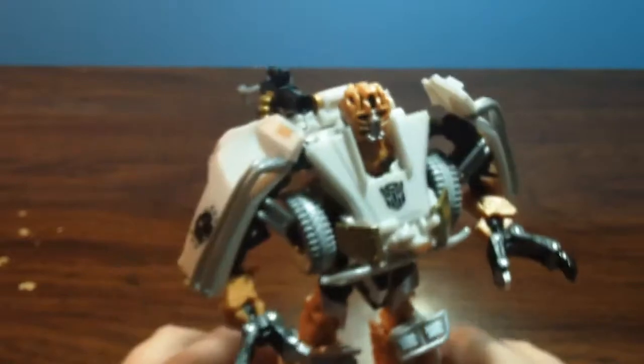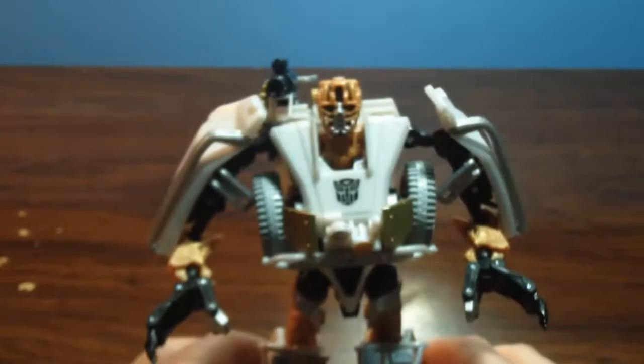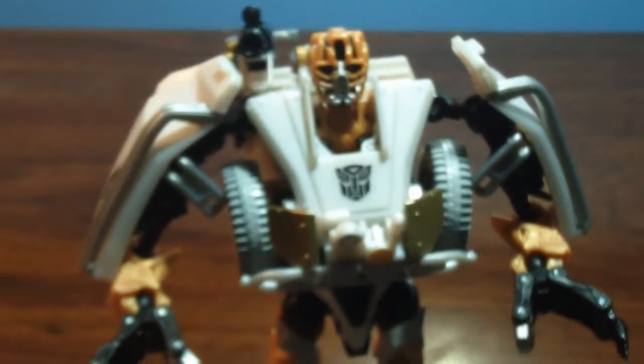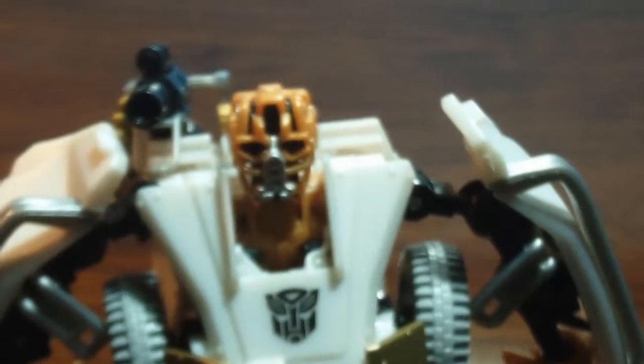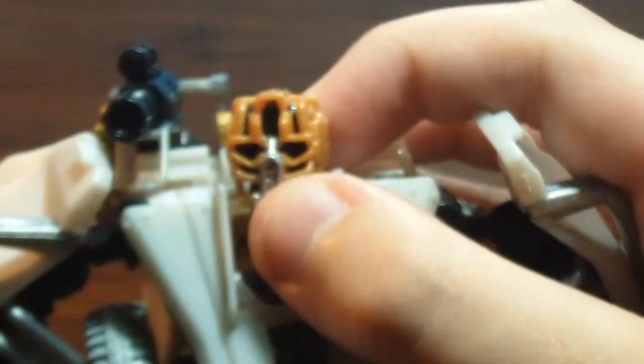Anyway guys, there is Commodore. Sorry about the rough joints on my tripod. There is Commodore. Now let's show off some detail. Since this guy is one of my favorite figures, I'm gonna show off some articulation — I usually don't do that. Nice head paint right there — the silver. The same detail: the white and the black right there. It just fits in with him. I love the whole idea of the paint scheme he has.